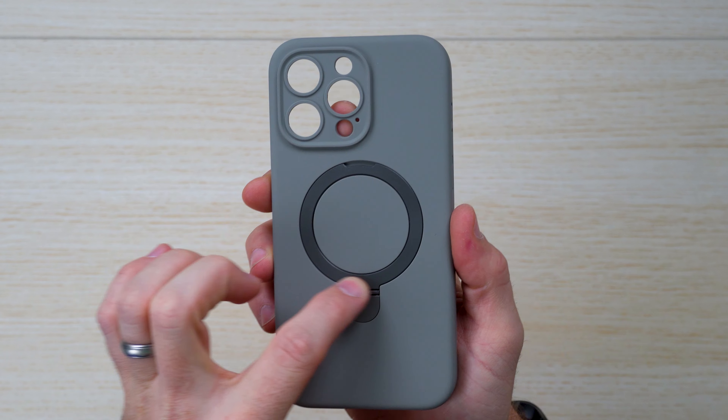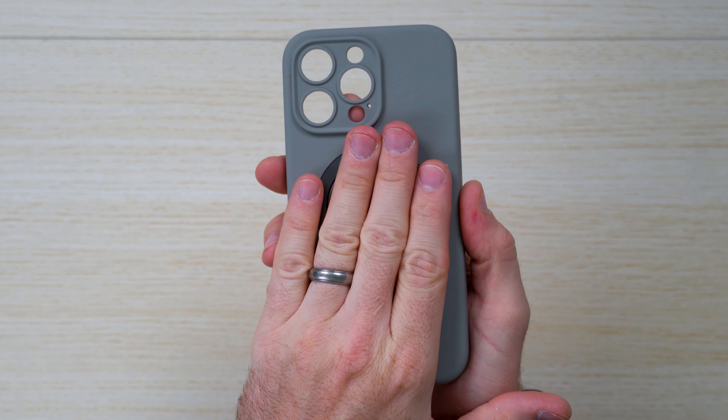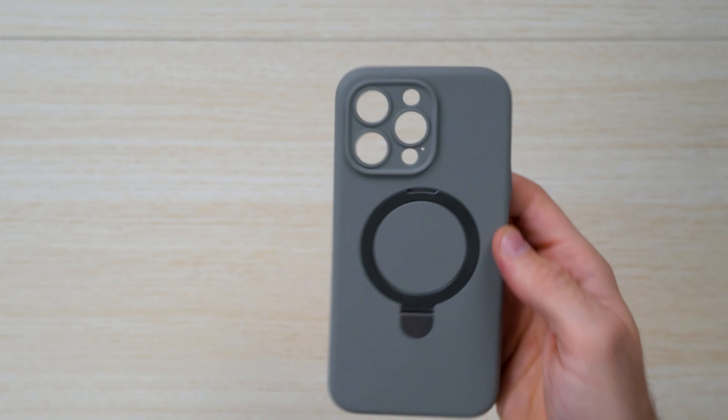On the back side, you can see the MagSafe kickstand case, which is 360 degrees — great for turning on whatever axis you want. And you've got this really nice silicone protection over your camera array.